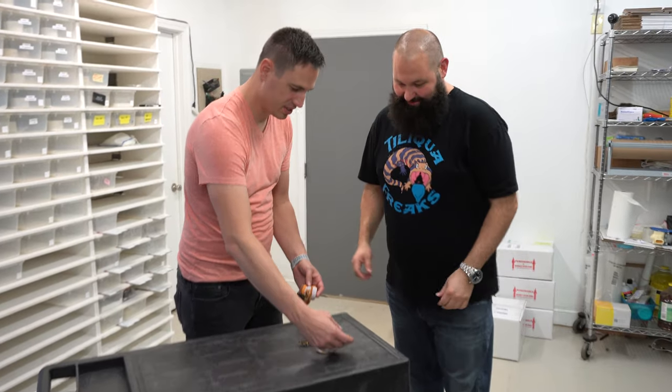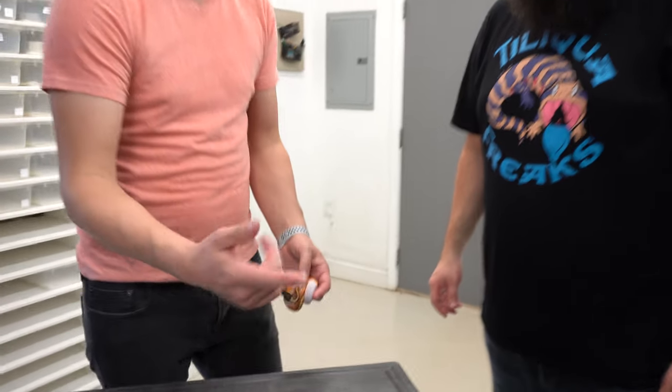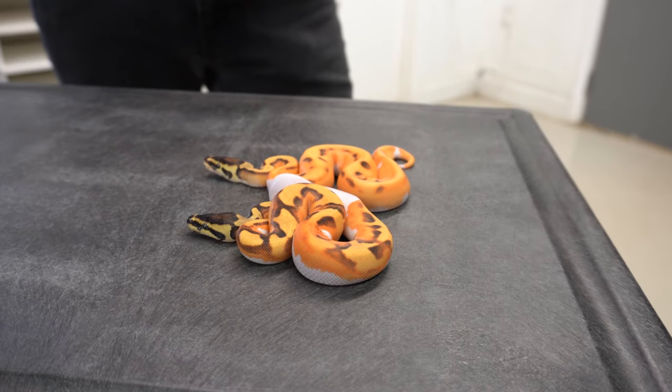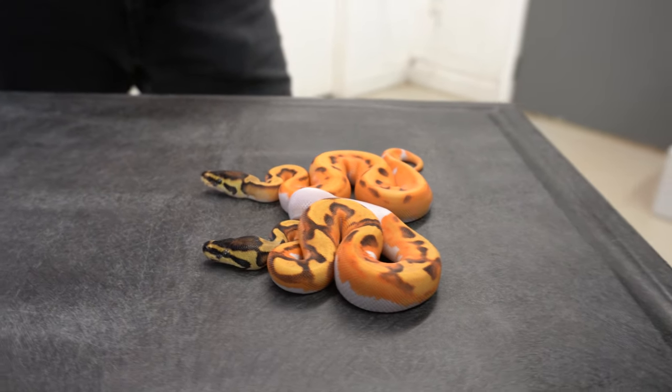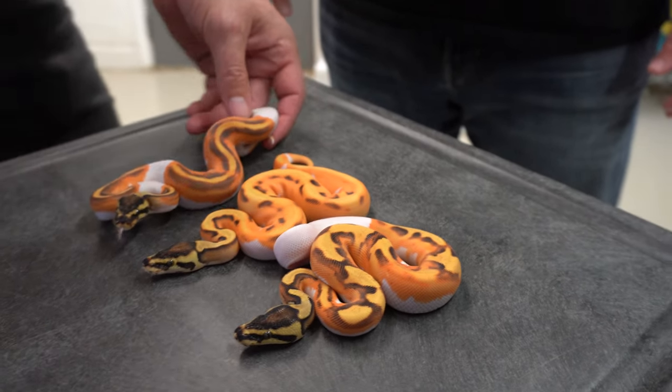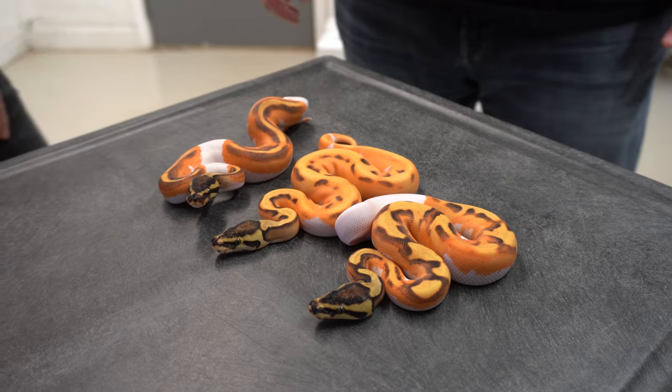So you're showing us around a lot of really cool animals. Show us like one of your clutches that you're really working with — something that just hatched, maybe something real cool. So we have a Gene X Super OD — I'm super excited about it. Let's check that out. These are three babies. They came from OD Inchy Yellow Belly Gene X Pied, bred to an OD Pied. So we got a double dose of OD in there as well.